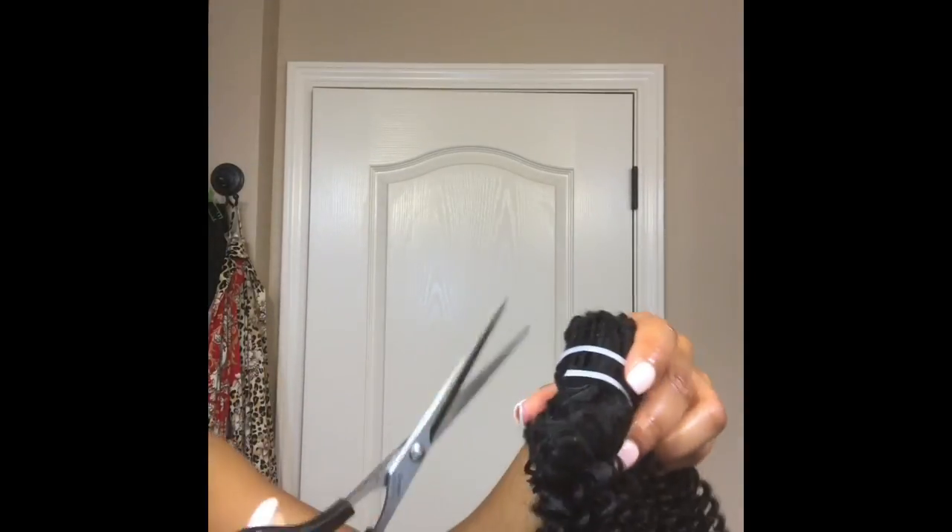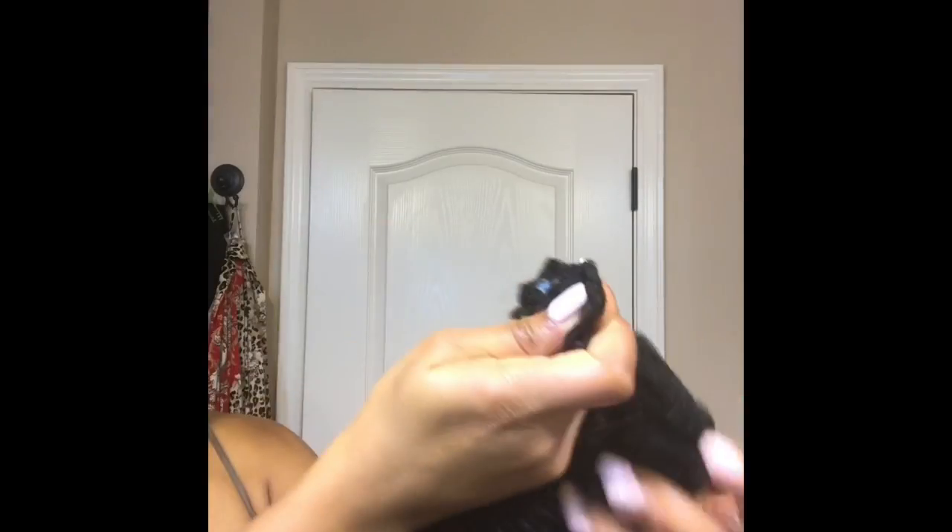Now on to prepping the hair. I'm going to take some scissors and remove the zip ties so that I can separate each weft of hair. Each bundle comes as six pieces with one weft with five clips, two wefts with four clips, and three wefts with three clips.